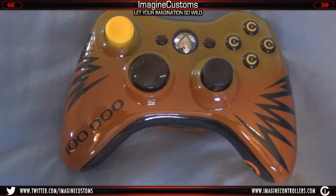Hello there folks and welcome to Imagine Customs, this is Sam. I want to talk to you guys about this new controller we did for 100,000 subscribers.